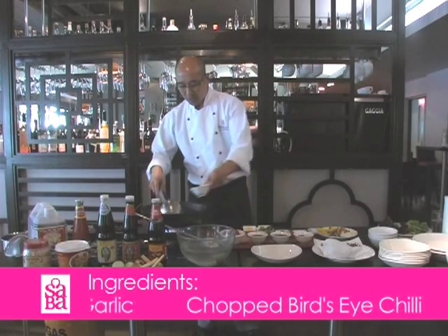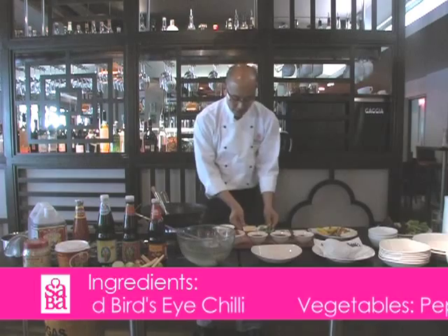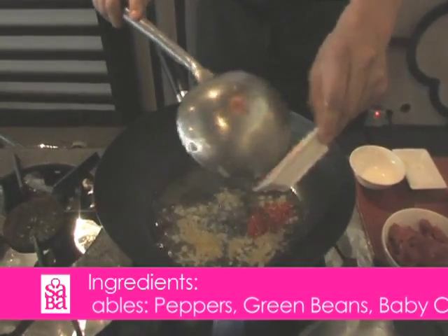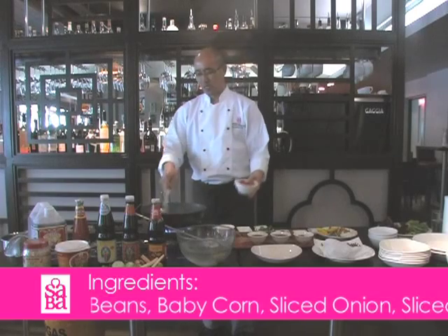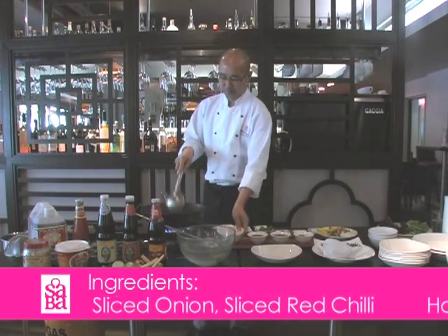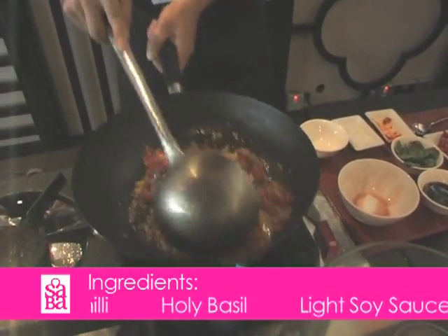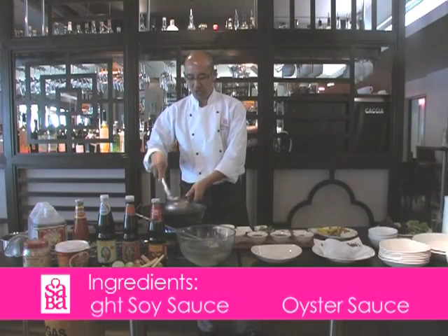We start with the vegetable oil and then we add garlic. Stir fry until you get aroma and then you add beef. Cook 4 minutes until the beef gets medium and then you start to add the vegetables.